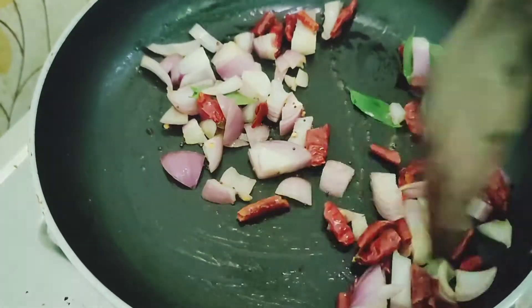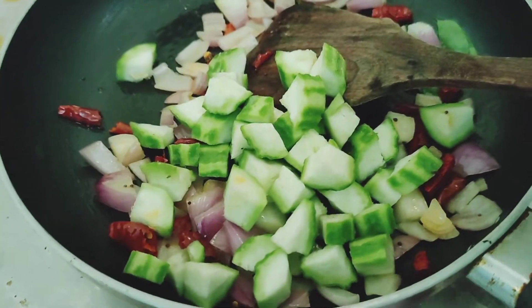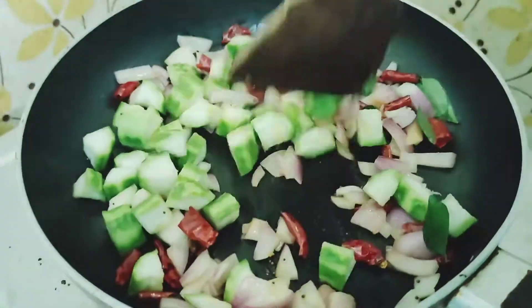Just add a mushroom. Then add a mushroom. Now put some lemon juice. Now add a mushroom with the mushroom.